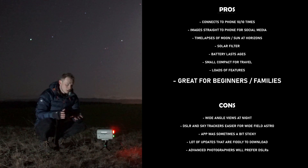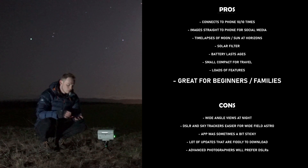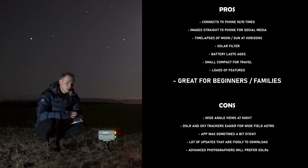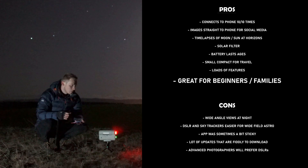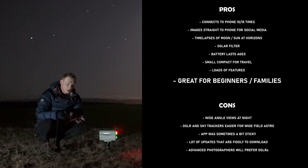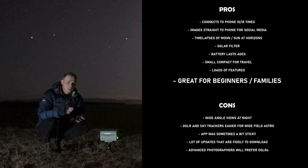For landscape astrophotography, it's really good for moonsets and sunrises. The solar filter is really, really good - I'm really impressed with it. Lunar eclipses, solar eclipses would be brilliant on this thing. I'm just going to stick to using this for the moon and the sun. I really love the feature how it goes straight to your phone - really, really cool feature. And as you can see, we captured earth shine with this telescope. Fantastic.